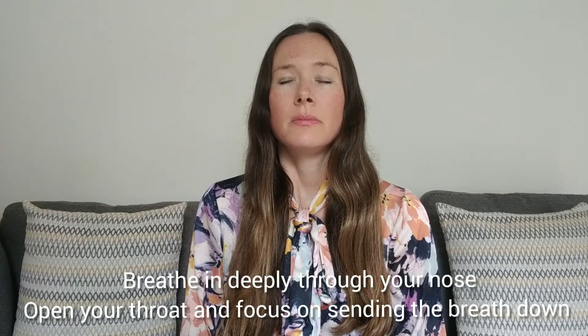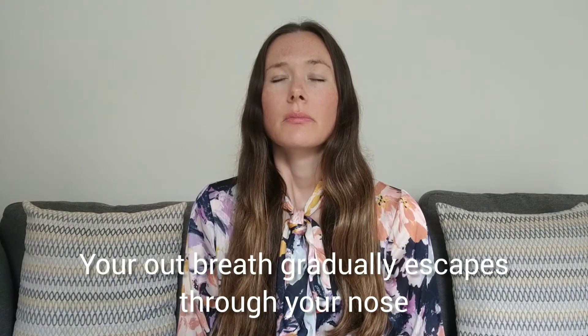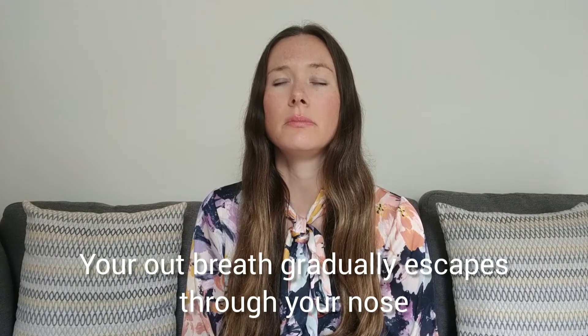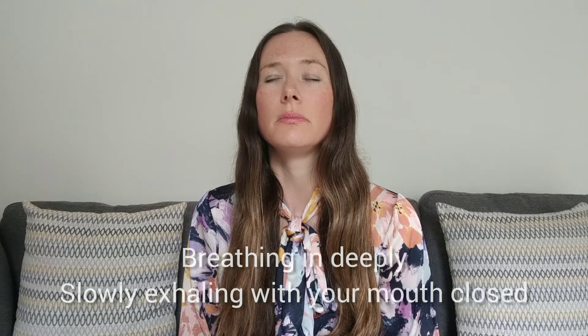So I'm now going to demonstrate exactly how to do J breathing. The reason J breathing is called J breathing is because when your baby's been born they're traveling down your birth canal and they're coming out and up into your arms like the shape of the letter J.